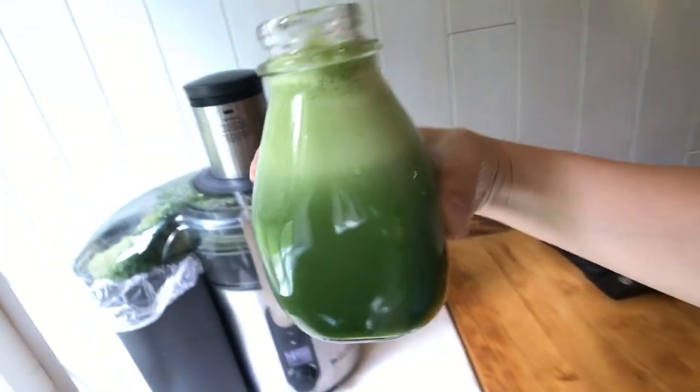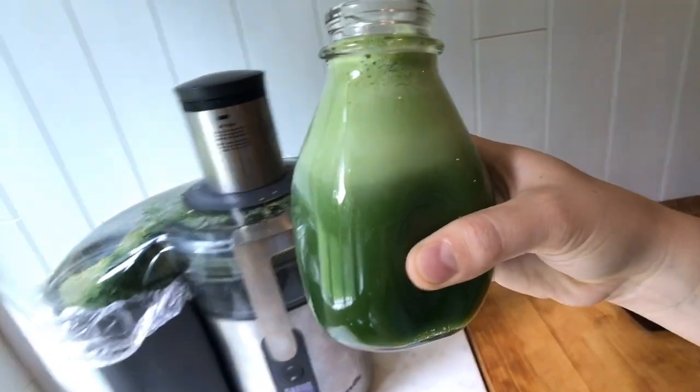That's probably 12 ounces of juice. This is a 16 ounce bottle, but there's a lot of foam on there.